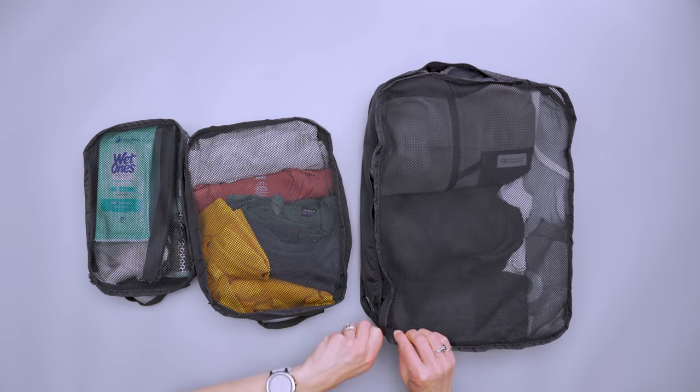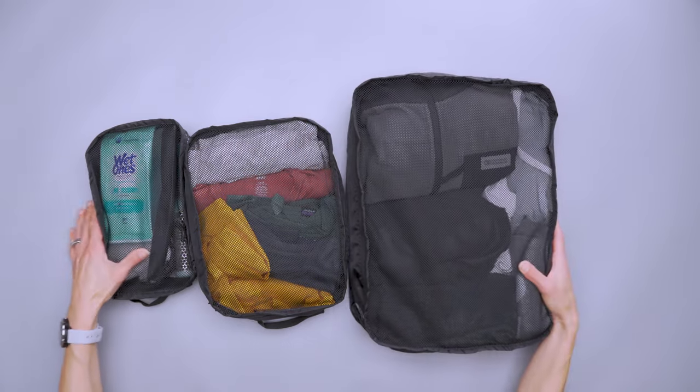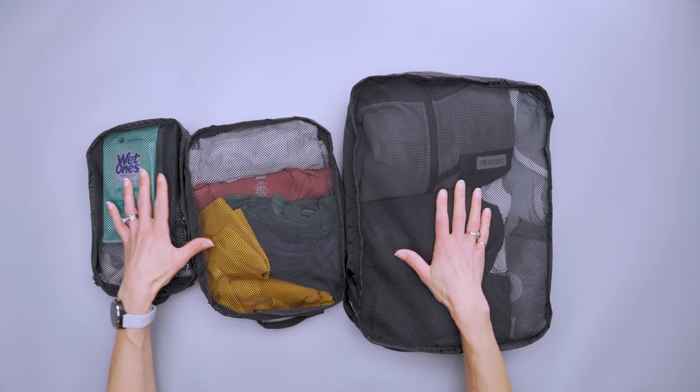They don't have any compression and they are a little heavier than some ultralight cubes, but all three together are about six ounces. Unless you're right on the weight limit of your travel backpack, you're unlikely to really notice the difference — and I didn't have an issue with the added weight. So there you have it, the Herschel Supply Company travel organizers. Thanks for keeping it here at Pack Hacker, your guide to smarter travel, and we'll see you in the next one.